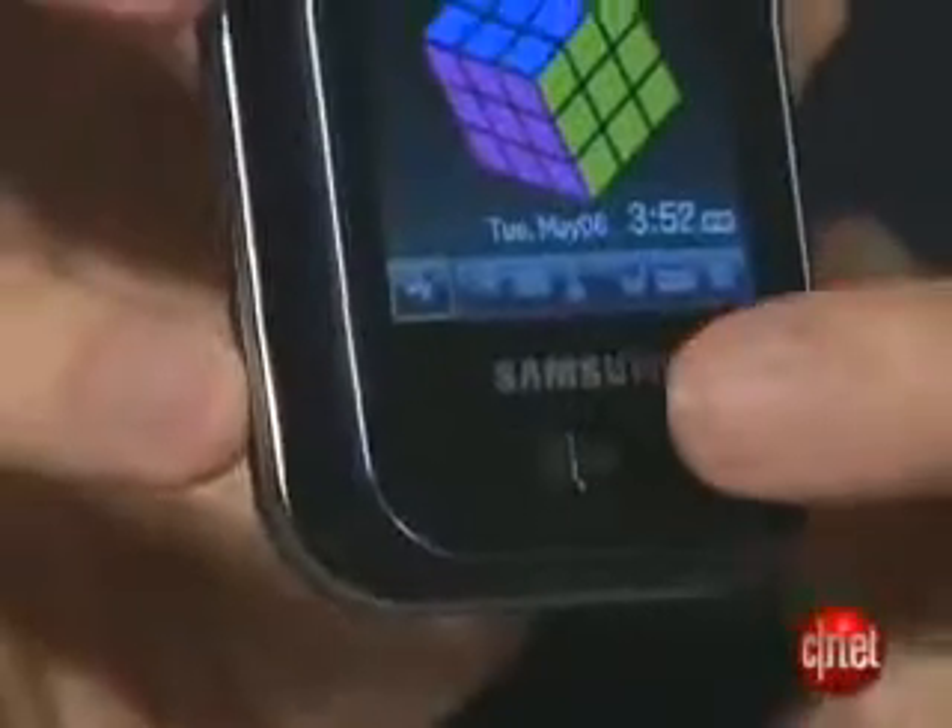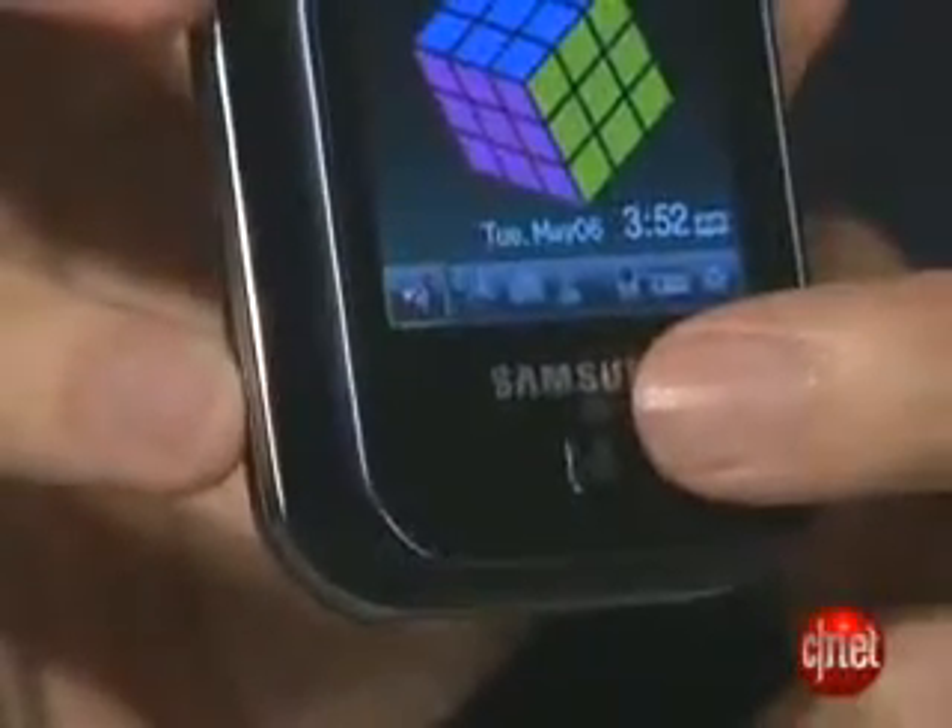There's only one button on the front — it is a home button that will take you back to the home screen, as it would on the iPhone. On the side, you have a volume rocker, a button for the camera — the camera's back right here on the back — and you also have a locking button that will lock the touchscreen.